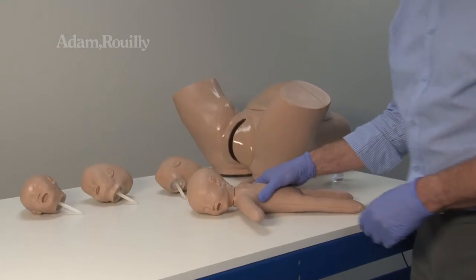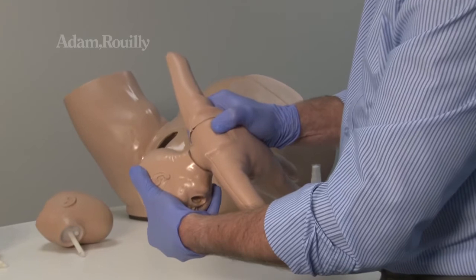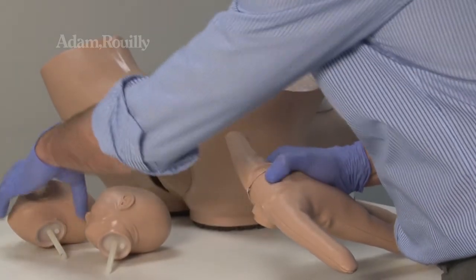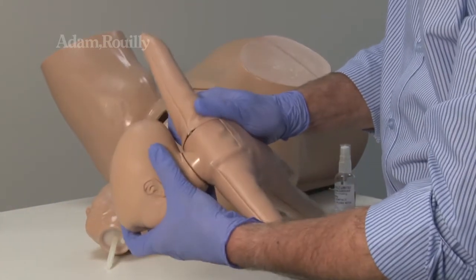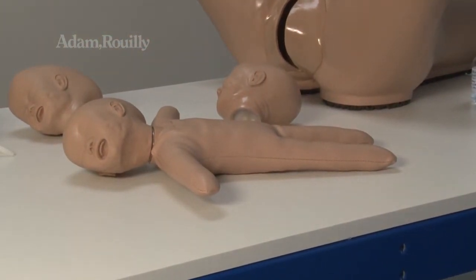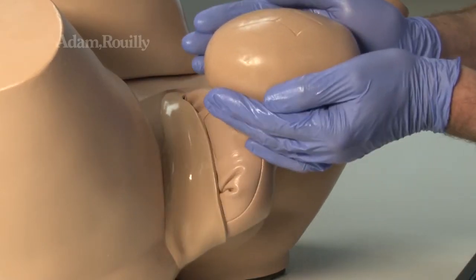To change to a different head presentation, bend the head forward so that the chin rests on the chest and locate the spring catch. Move the catch to the left and remove the head. Insert the rod of the new head into the neck until it clicks into place. Lubricate the new head before use in the obstetric phantom.